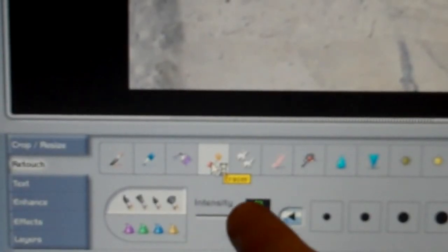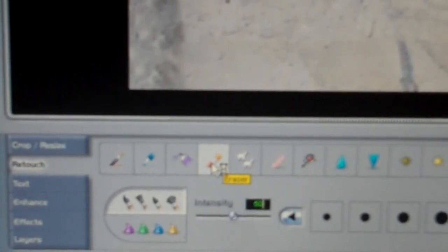Set your eraser tool to 50% transparency. Then just start erasing only the top layer so that you're erasing away the tintype layer about 50%, while the bottom layer where the actual portrait is remains untouched.